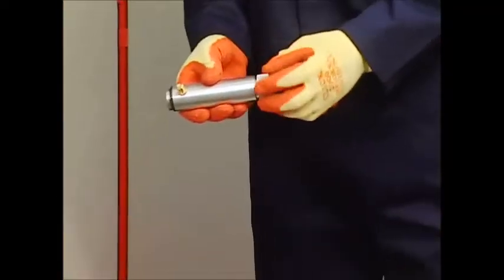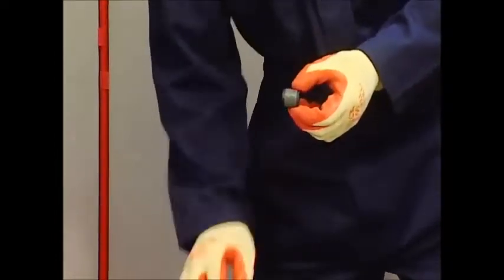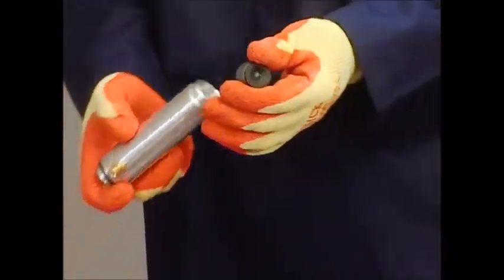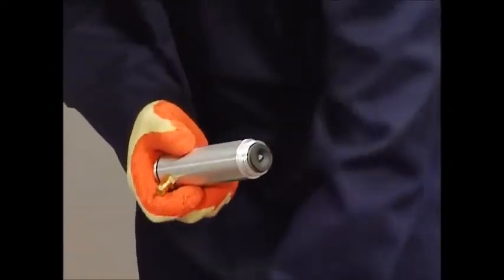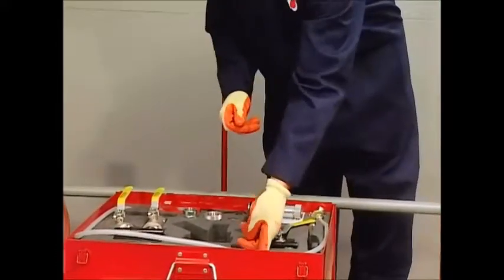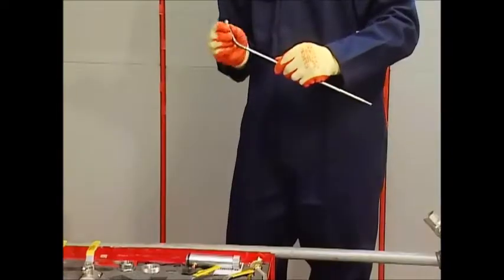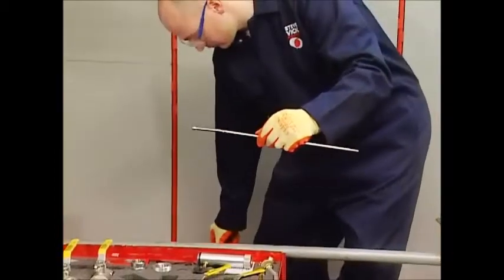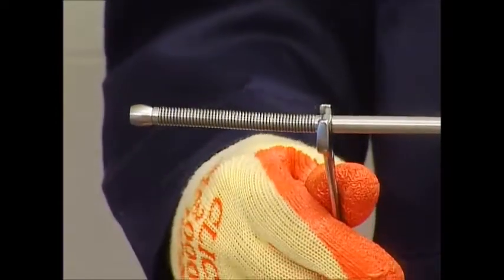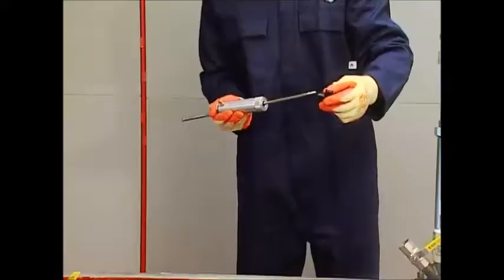Now assemble the stopper. Take up the star gland body, unscrew the knurled retaining nut, and pull out the gland cartridge. Fully charge the star gland cartridge with approved silicone grease — this will ensure a gas-tight seal up to 100 millibar. Reassemble the star gland. Take up the insertion rod and visually check the spring for damage; replace the spring if damaged. Make sure that the thread where the stopper is to be attached is clean and that the lock nut is tight.